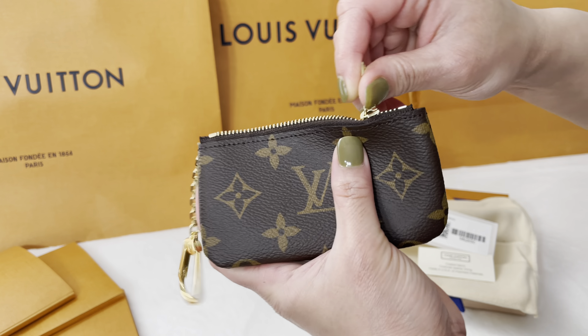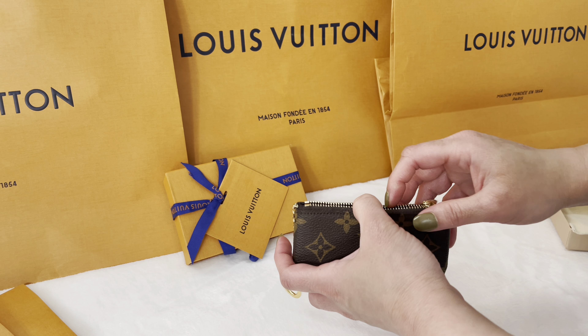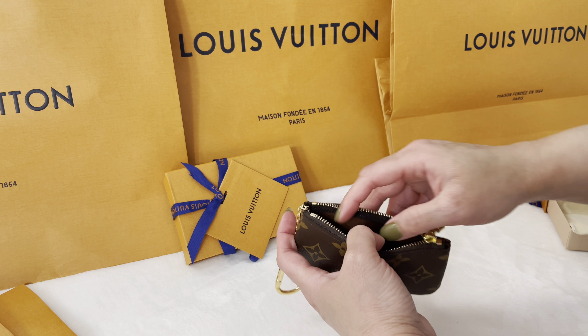The next SLG is the Louis Vuitton key pouch in iconic monogram canvas. It retails for $270 US dollars before taxes. Its length is 4.7 inches, height is 2.8 inches, and width is 0.4 inches. It has a shiny gold color hardware zip closure on the top.